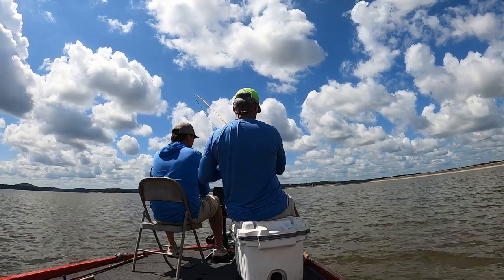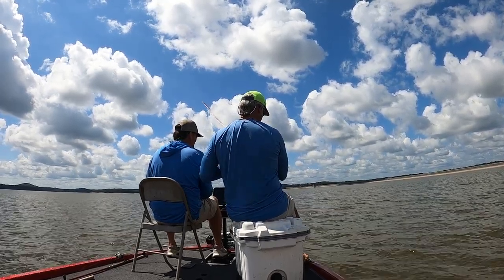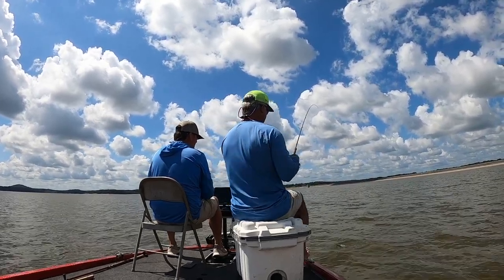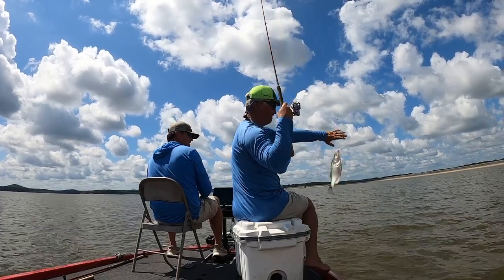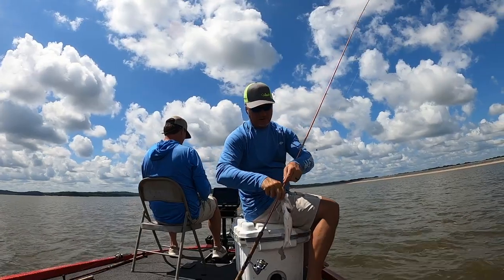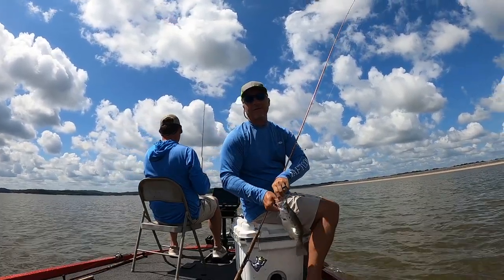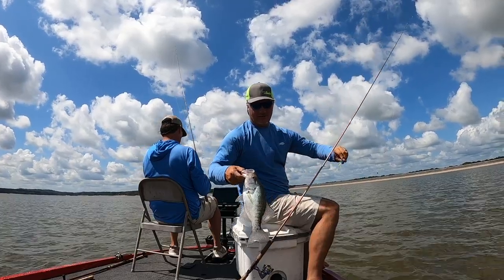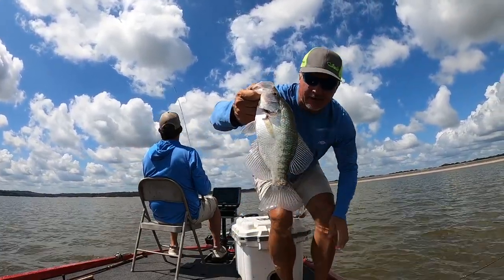Good fishing, good times! We're going to take you to a hometown favorite — Jojo's here in Grenada.